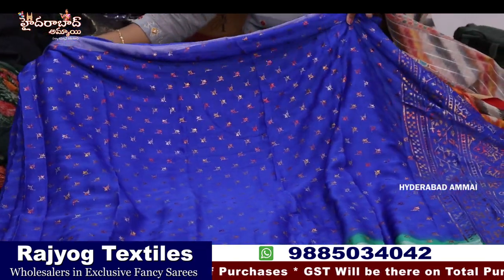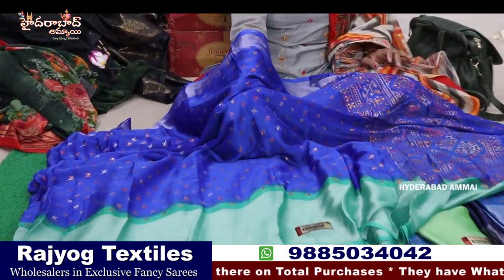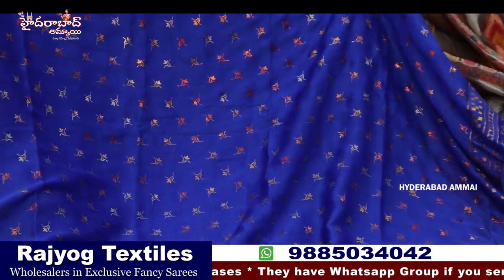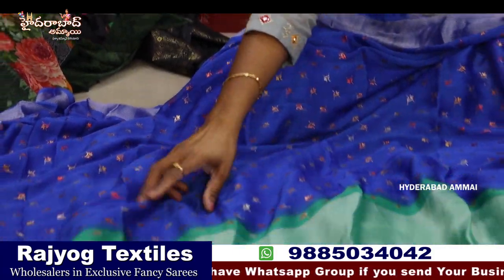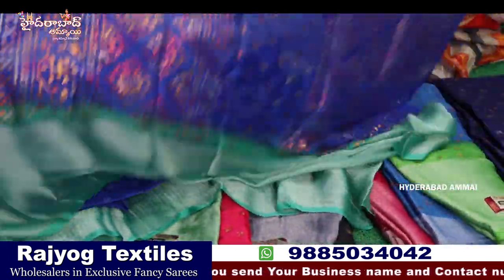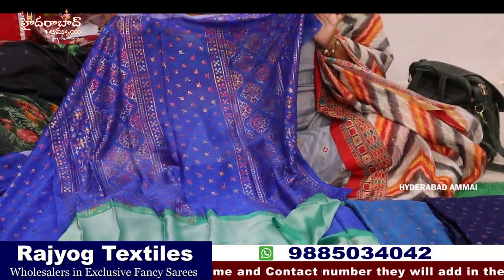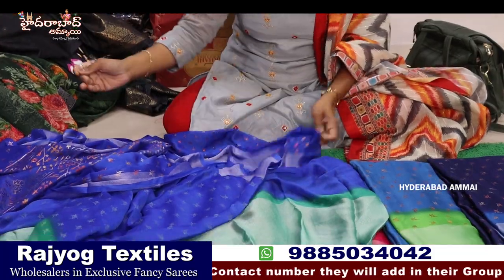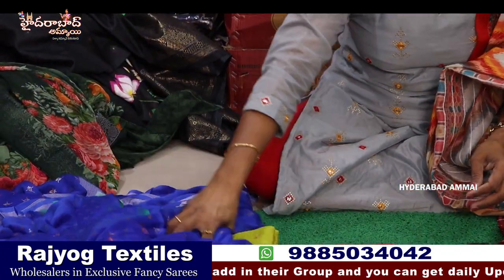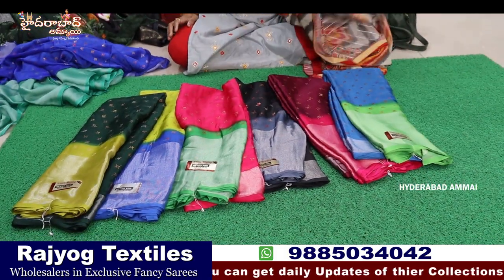Now we are looking at the premium quality chiffon — we are looking at the Giorgette. We have a very nice feel of the fabric, and we are looking at the foil print. We have a small booty, a border, looking at the same size, with a different design and different color. This is a blouse — a thin printed blouse. There are eight colors at the best price.